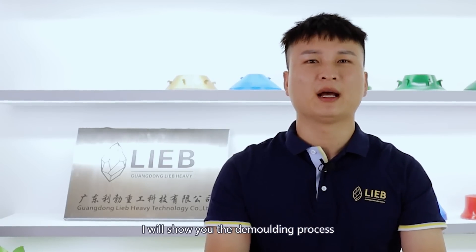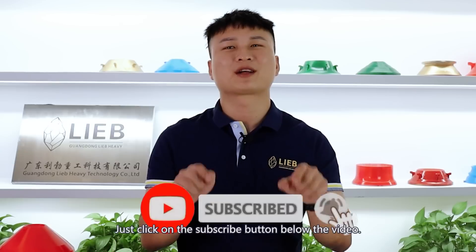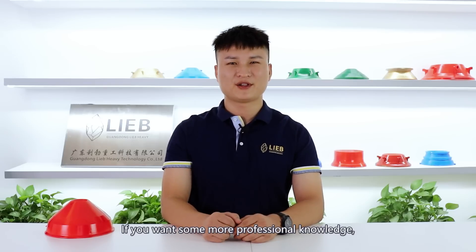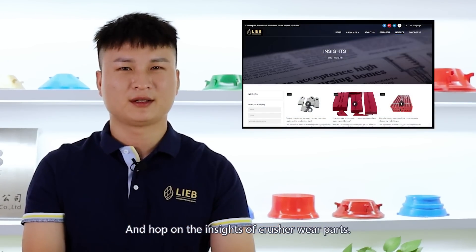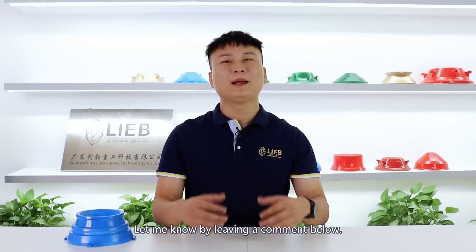In the next video, I will show you the demolding process in our factory. That's all for this video. If you find the video interesting, make sure to subscribe to our YouTube channel and click the subscribe button below. For more professional knowledge, head over to libheavy.com for insights on crusher wear parts — it's free. If there is anything else you want to know about casting, let me know by leaving a comment below.